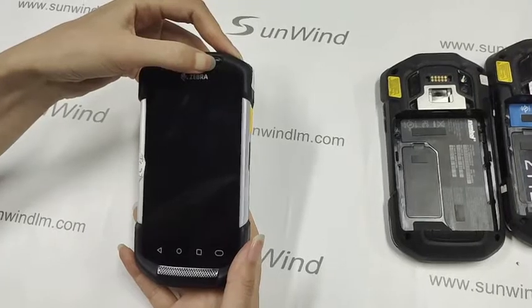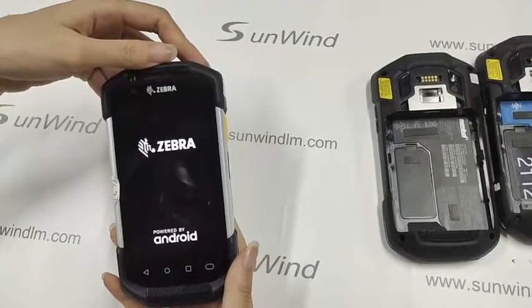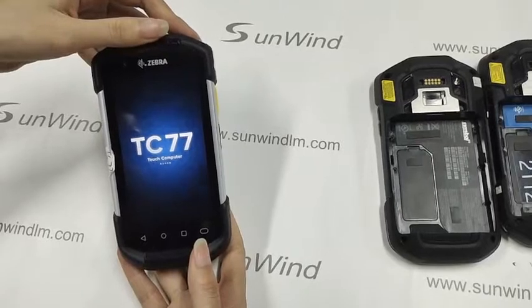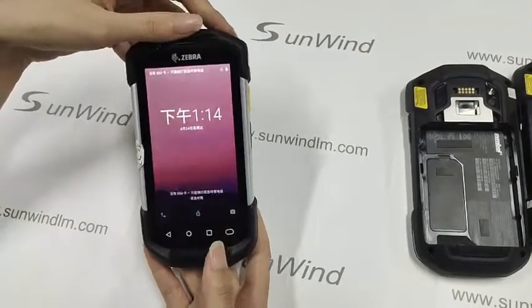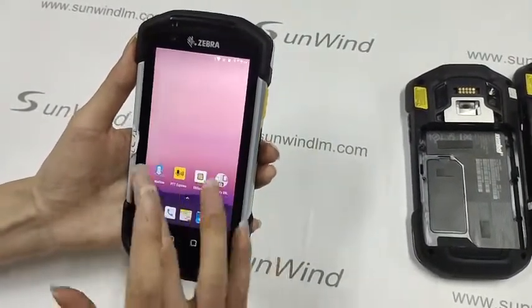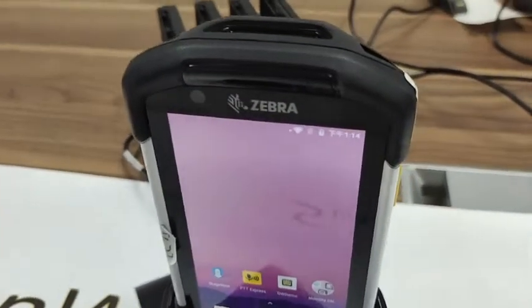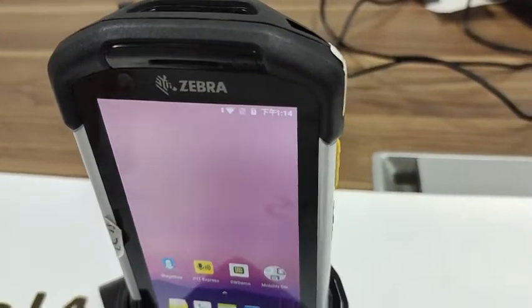Turn on the device. Okay, this is TC77. Now this is TC75. It can charge normally.